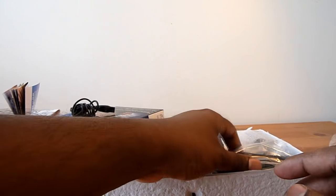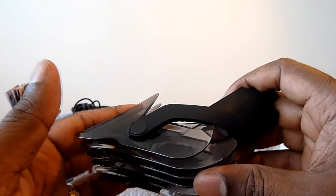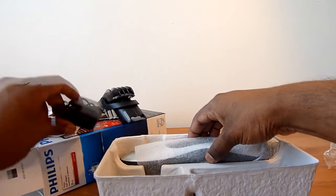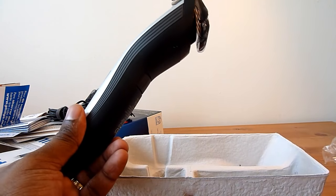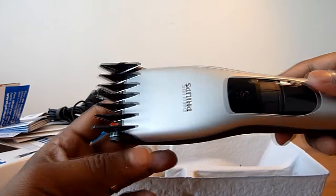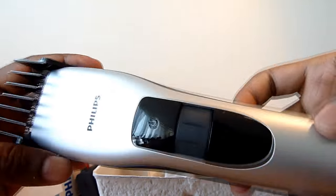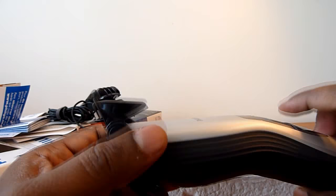This is the contour comb — see how big it is, and it's flexible right here and also flexible here. All the millimeter settings are mentioned on it. And here is the trimmer itself, which has a comb probably for lower settings, with a very flexible head both ways.